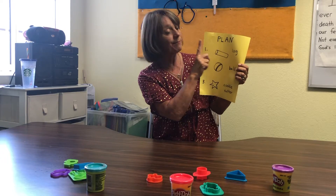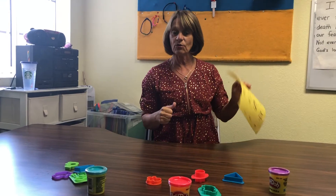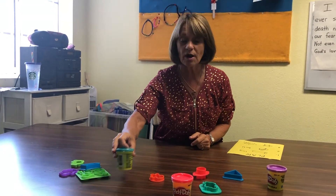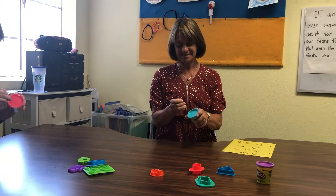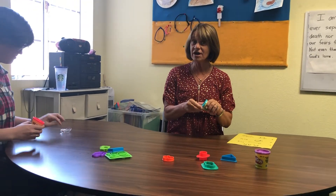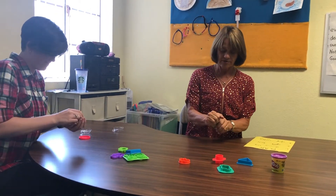Our plan today — plan number one — is to make a log with this play-doh. Come and help me make a log! Which color do you want? Here we go, you can use whatever color you want. This is brand new play-doh, so we have to take the lids off.